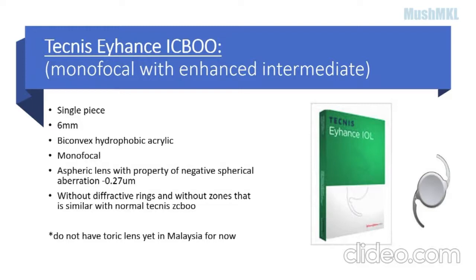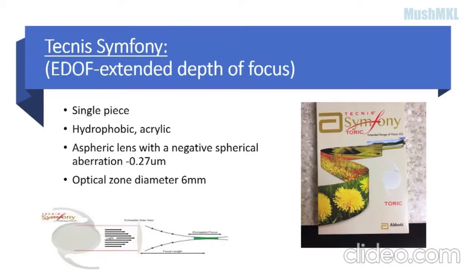The Tecnis ZCB monofocal lens currently does not have any toric version yet. The Tecnis Symphony is one of the EDOF lenses. It is a single-piece hydrophobic acrylic aspheric lens with a negative spherical aberration of -0.27 micrometers, and the optical zone diameter is also about 6mm.